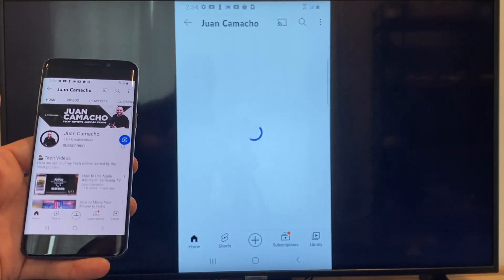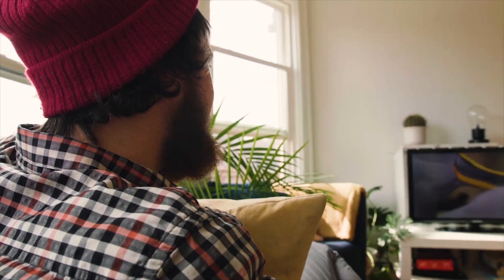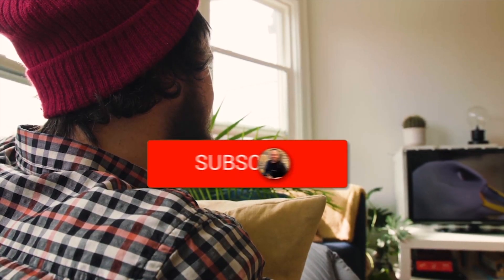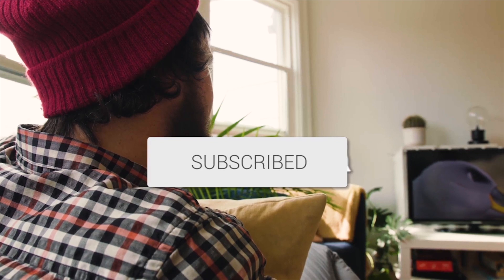So that's how you do it with a Google Chromecast. Hopefully this video was helpful — if it was, go ahead and throw a thumbs up and hit that subscribe button. I make tech videos all the time and I would love to have you back in the next one. Take care.